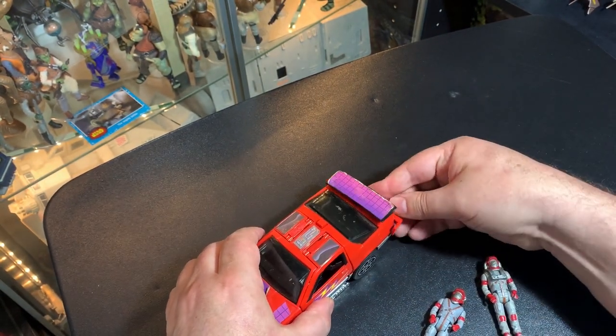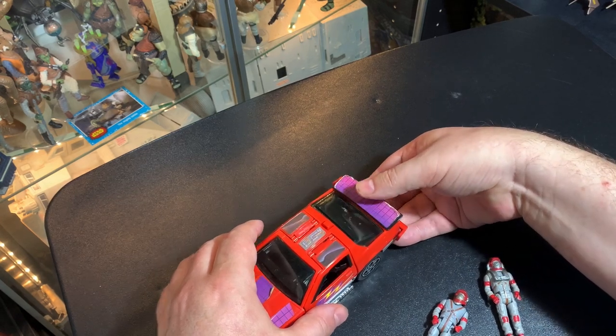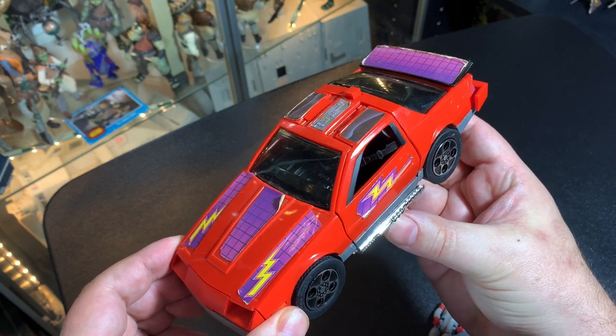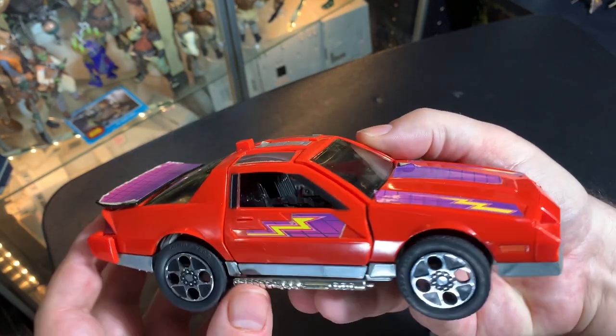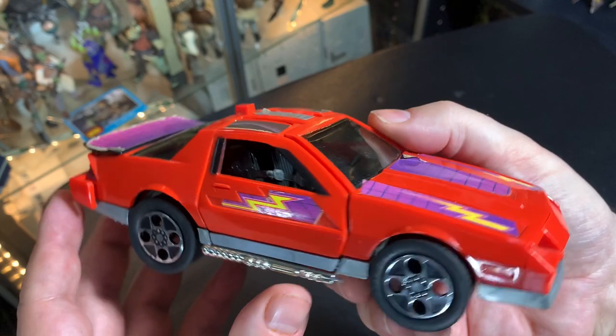Now the other door's popping up and the wing's popping up — everything's releasing on me. There we go, okay. It's all together in vehicle mode now. And this thing, of course, has to go like that. Sometimes those don't stay up either. It's proven to be very difficult.